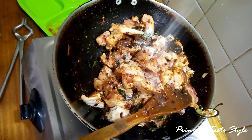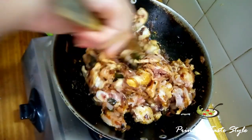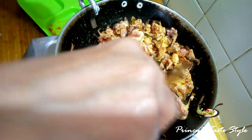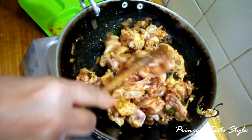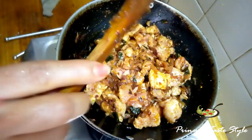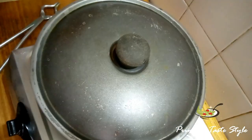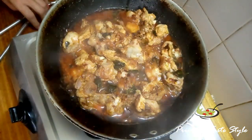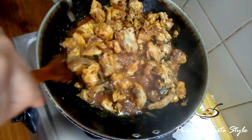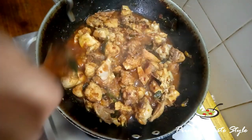Now we will cook the chicken. Take the chicken and add the chicken to the pan on medium fry. Then put the chicken into a bowl and dry.